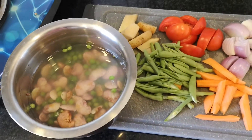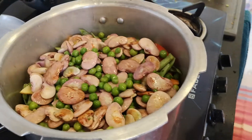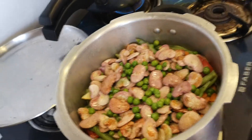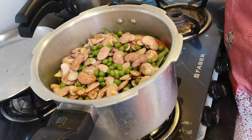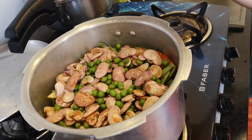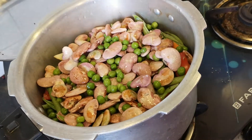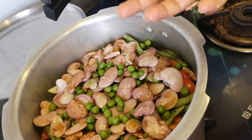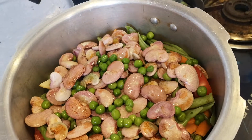I have now emptied the vegetables into the cooker. Other options for vegetables include drumstick, small onions, cauliflower, and capsicum. However, do not use regular South Indian vegetables like podalanga and kovakka — those will not gel well with this dish.